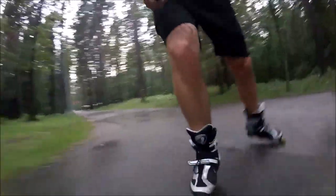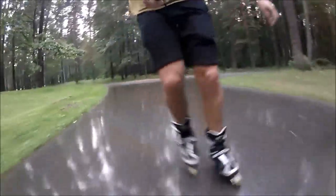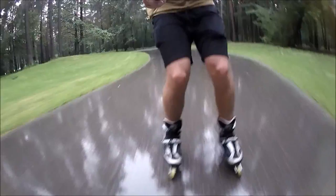The big advantage of rain is that you'll have the park all to yourself. During the entire session I counted less than 10 people in the park — a couple of them on inline skates even.